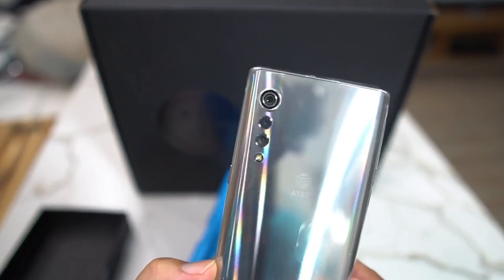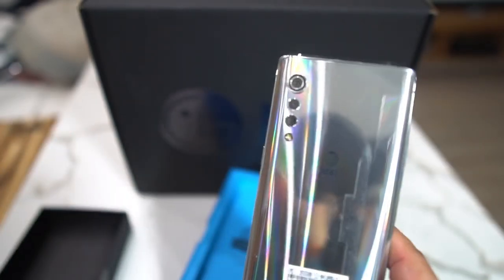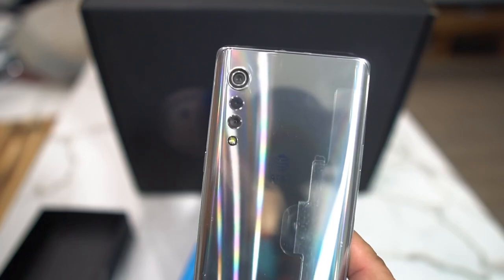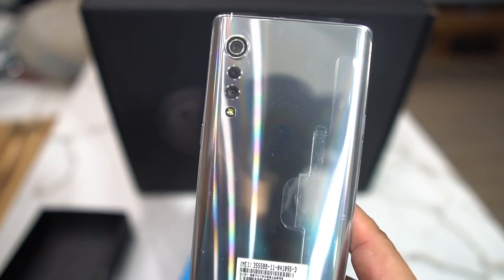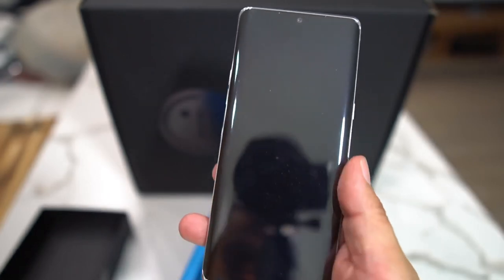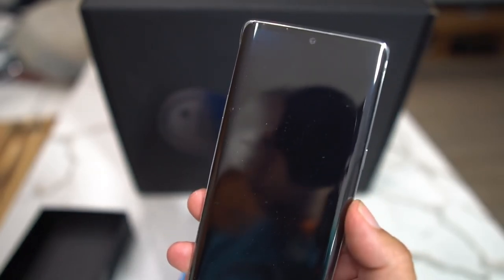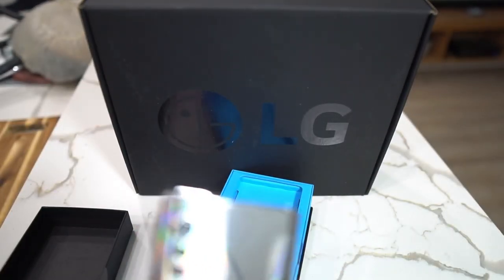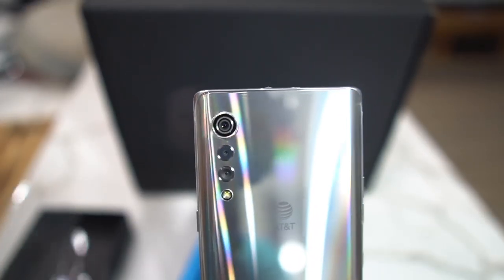From what I've seen, this is a very — oh yeah, this is a sexy device. This is the Aurora Silver. They have an Aurora Gray and some other colors depending on the region. This has the Snapdragon 765 in it, which is 5G. You get a P-OLED display, 2460 by 1080, 20 by 9 aspect ratio. Snapdragon 765, 6 gigabytes of RAM, 128 gigabytes of storage, wireless charging, fast charging — you get all the goodies.